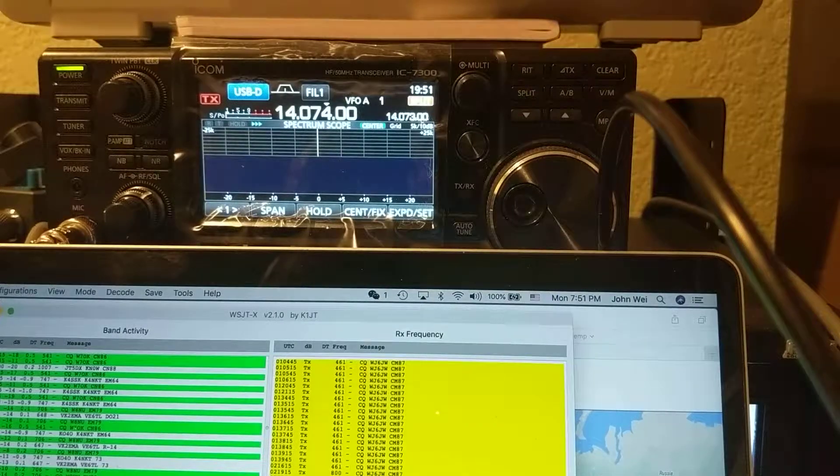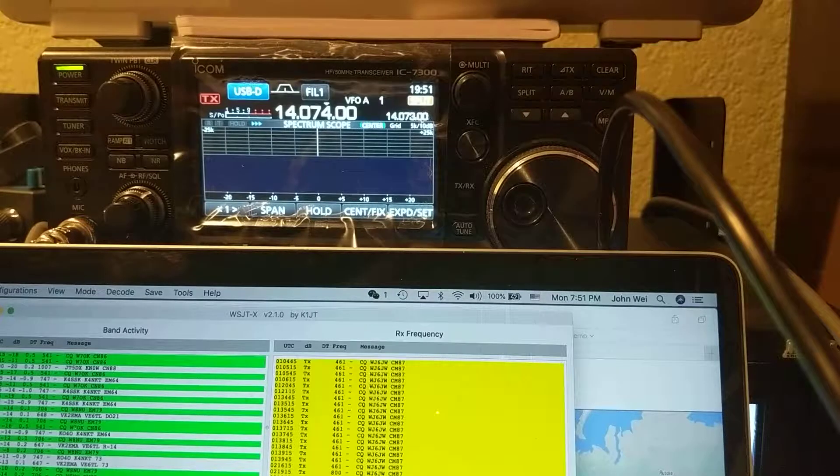Hi, good evening. Tonight I'm going to show you how to adjust the transmitting power on my radio. My radio is operating in the digital mode — basically WSJT-X FT8 mode.